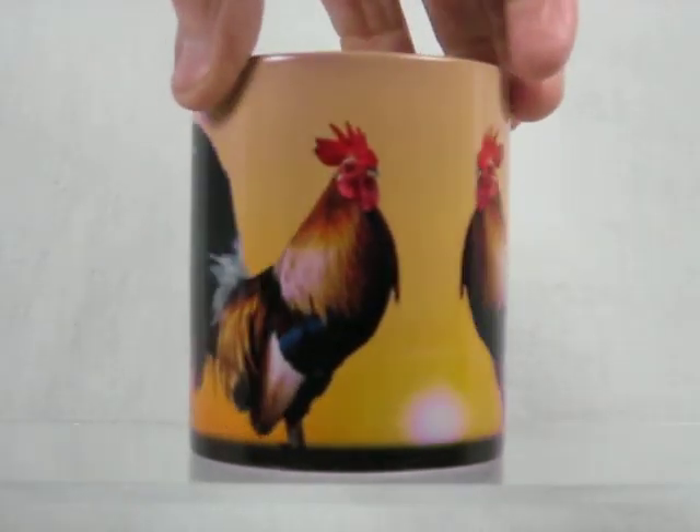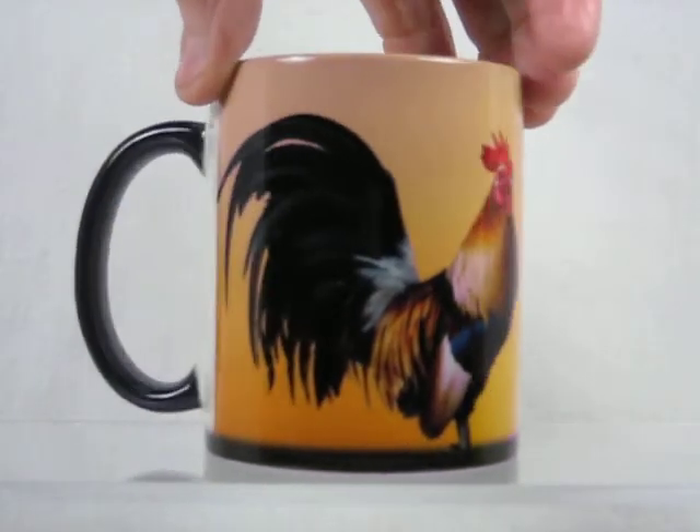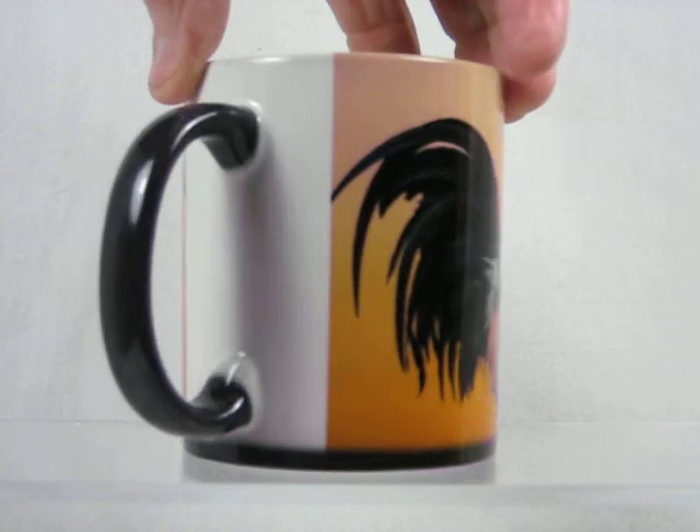As long as the cup is warm, the image remains. Once it cools down, it goes back to the dark color again.